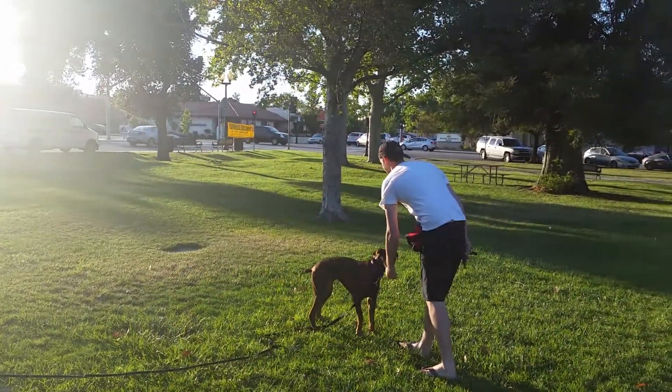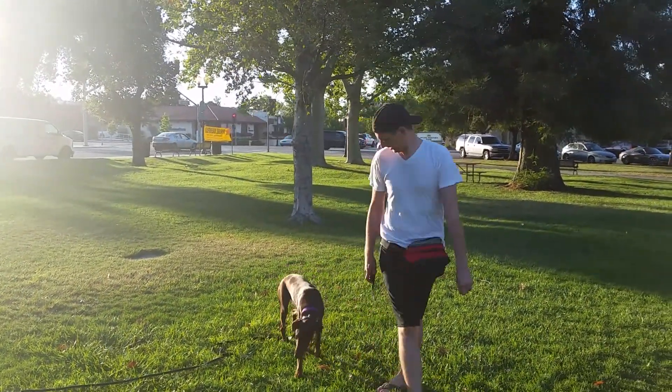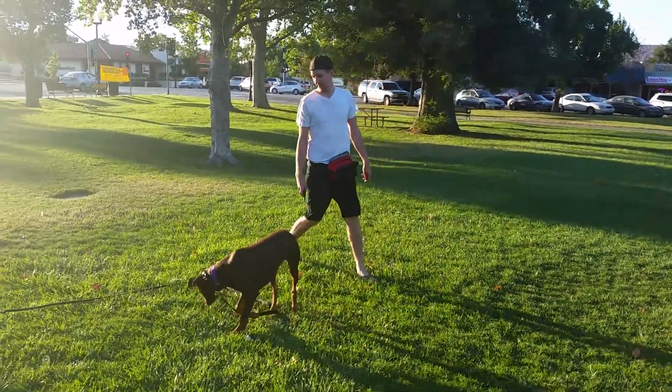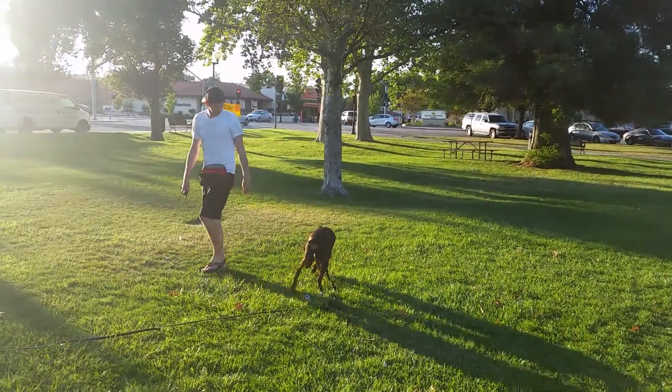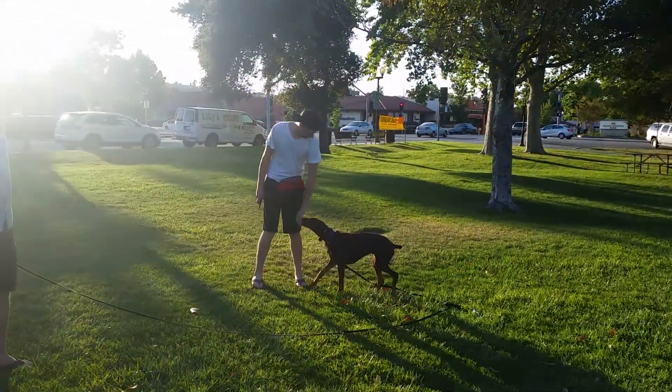Tap and call. When that nose drops to the ground, use that opportunity to step behind your dog. There you go. Tap and call. Good. Pay your dog. Good job. There you go. Pay your dog.